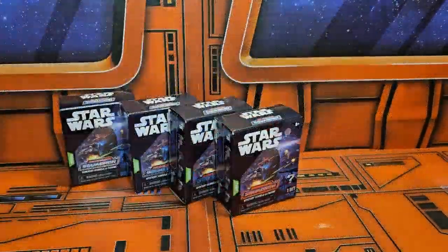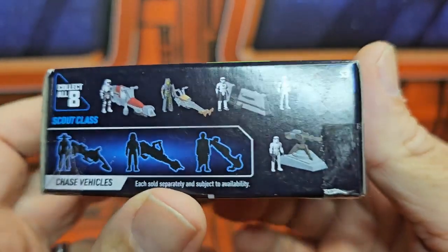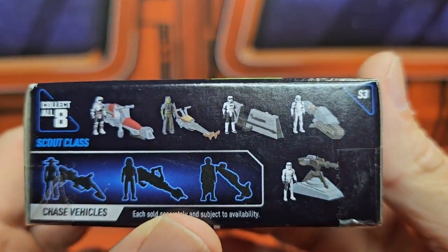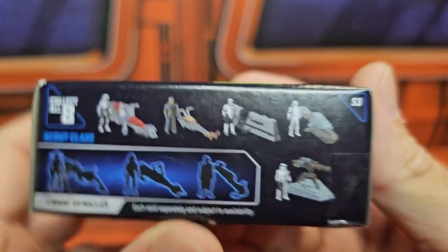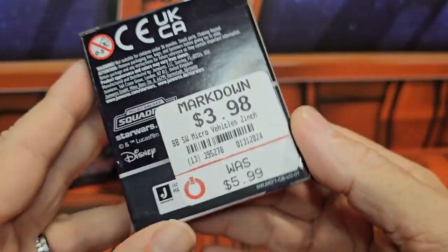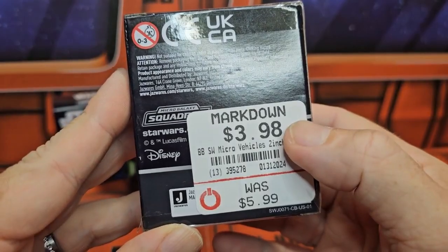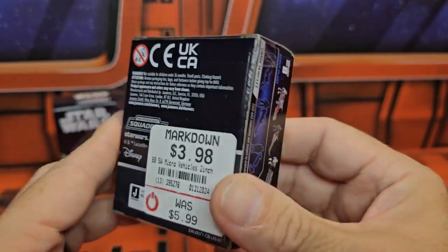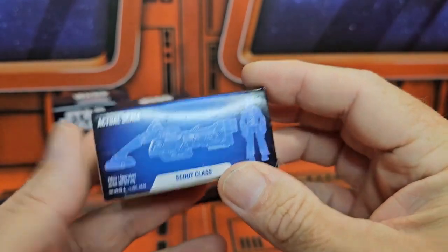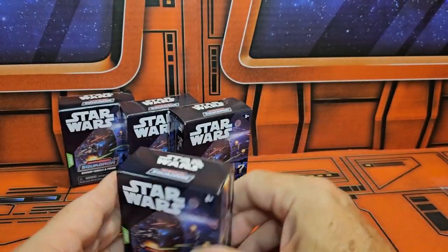Today we'll be looking at Star Wars Micro Galaxy Squadron mystery vehicles and figures. This is the wave that includes a couple of Clone Wars entries. I'll have the series name right there. You'll see it was $5.99 marked down to $3.98 — very cool when I found this at GameStop. So let's go ahead and get them open.